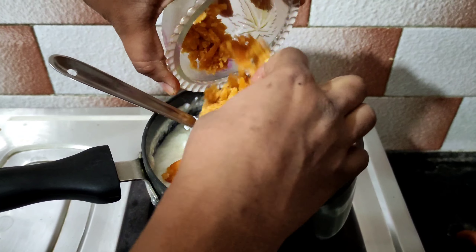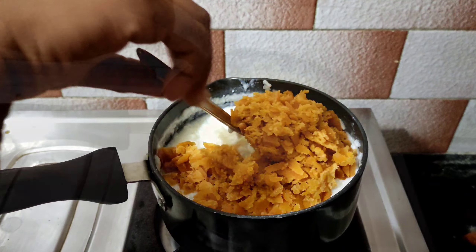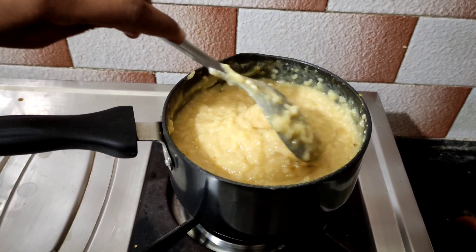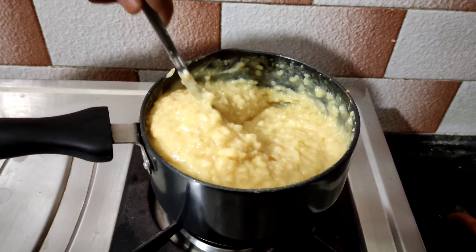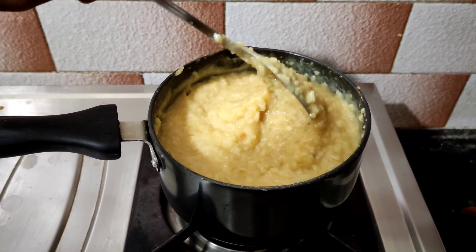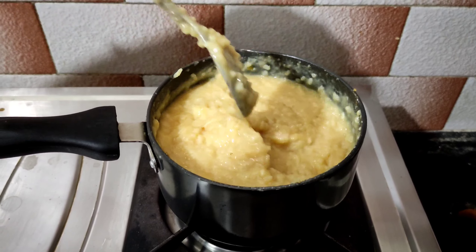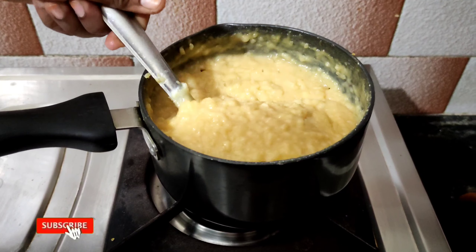This is how to prepare the dish in the pan. Now we will cook it after this step. It will be very tasty. After 5 minutes, we are ready.